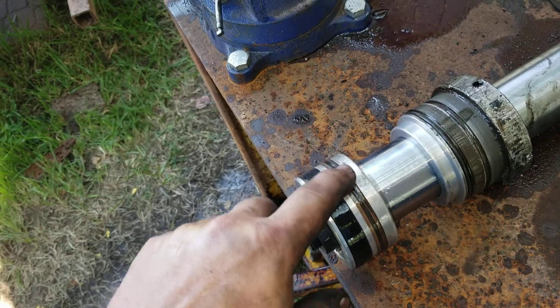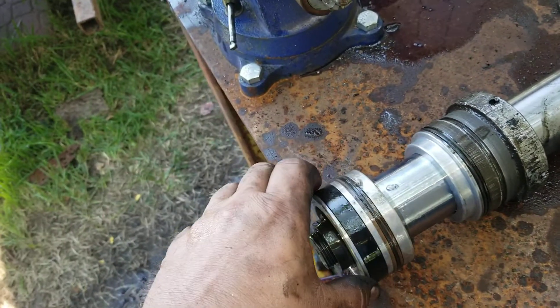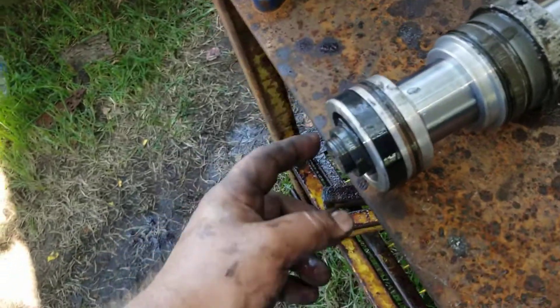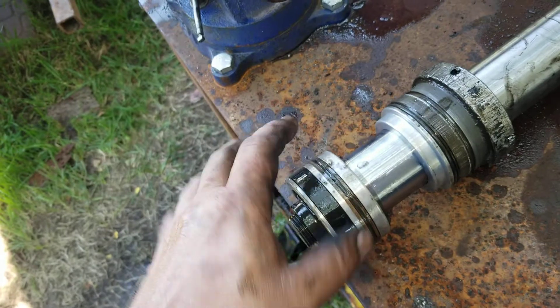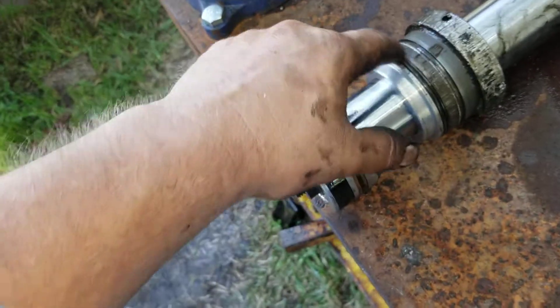We're going to pull this big nut off — size yet to be determined — and then take this piece off. There's an o-ring around this shaft, so we'll slide this off and put the new o-rings on using something to pry them loose, like a pick or whatever.